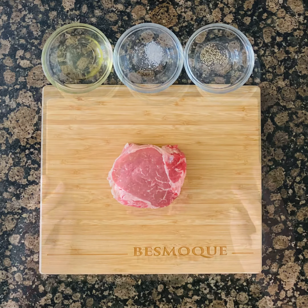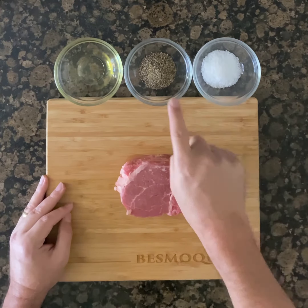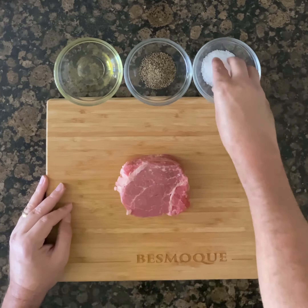Let's make a smoked beef Wellington surf and turf. We're going to use a six to eight ounce fillet with salt, pepper, and olive oil.